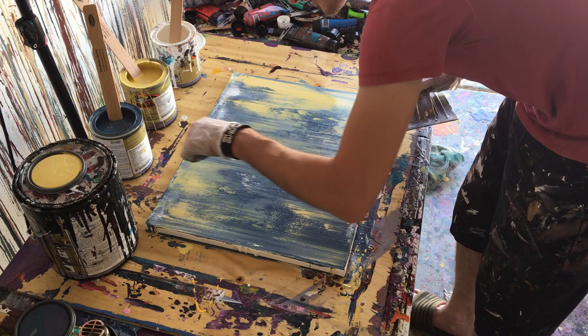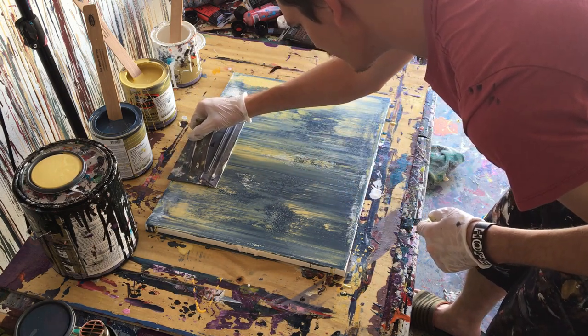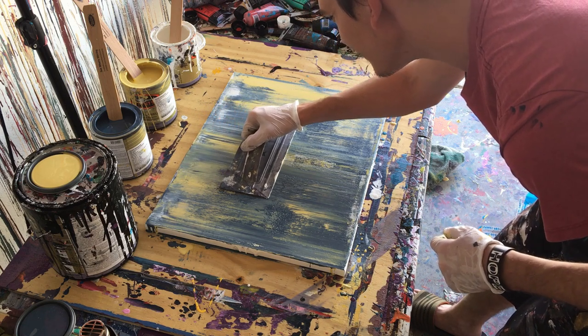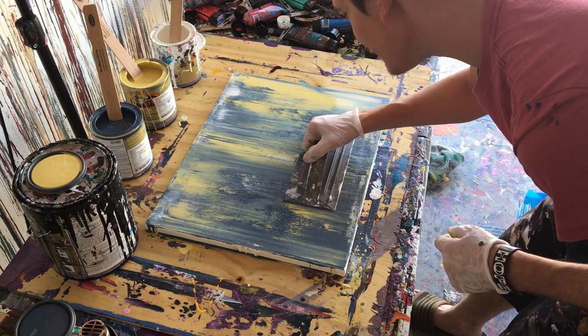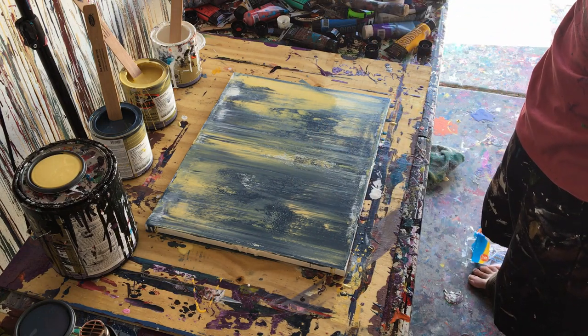Now, I don't know if you can see it, but there are these two marks from where the edge of the trowel rests when I do the center one. So we're just going to smooth that out with one last pull — and we're done baby, we are done.